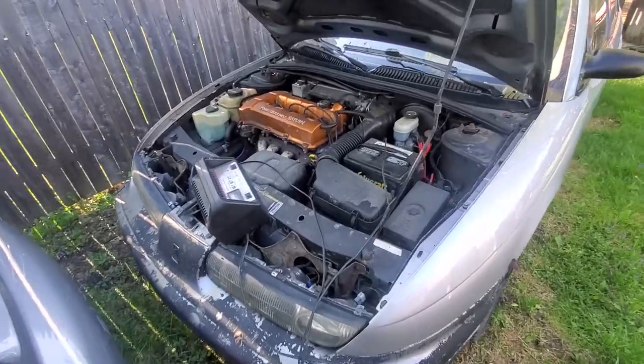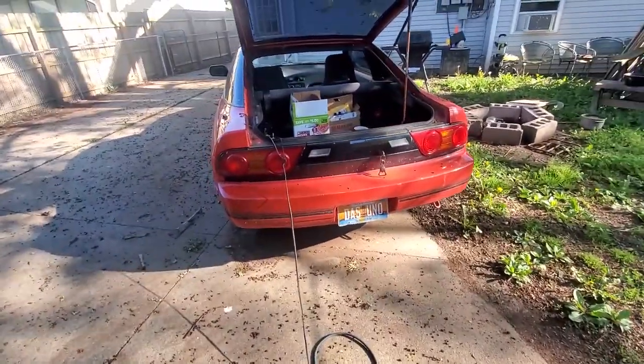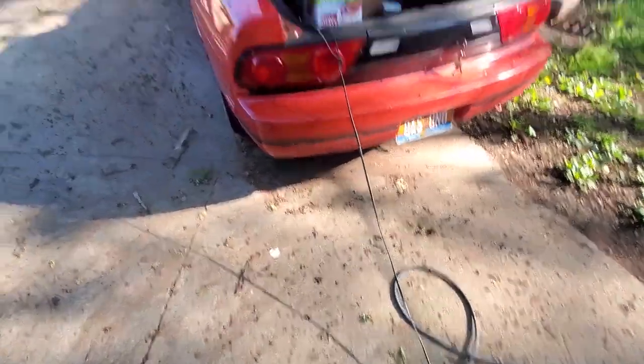Got the battery charger hooked up. Next thing is to throw the 240 on the charger because that's almost certainly dead too. I need to shuffle all the cars around to be able to start working on the project car, so I'm getting Joey's car on the charger and then I'm heading out for breakfast.